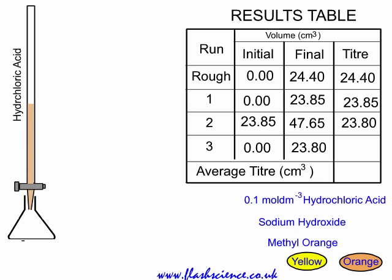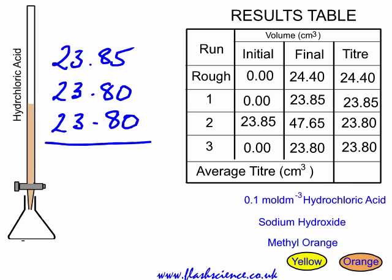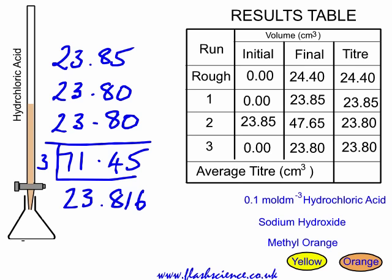You could stop at this point and take an average between those two, but here we've taken a third accurate titer, giving us three accurate titers in total. We do not include the rough run. We take those three accurate readings, add them together to get 71.45, and divide by 3 to get the average titer — 23.816, which rounds to 23.82.